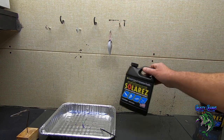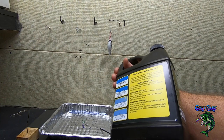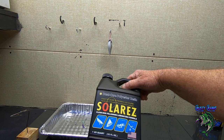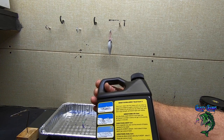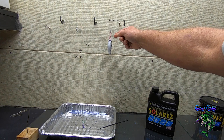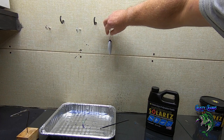Solar Res — that's what I'm using, everybody's asking. I've used this for almost three years now. I've banged a lot of baits off the rocks and I've never had one chip, never had one crack. They use it for surfboards, boats, automotive, and hobby stuff. I have confidence in it, that's why I use it. It's been hanging for about 30 minutes now, still tacky but it's all smoothed out a bit. We're going to put it in the booth and I'll show you my booth.